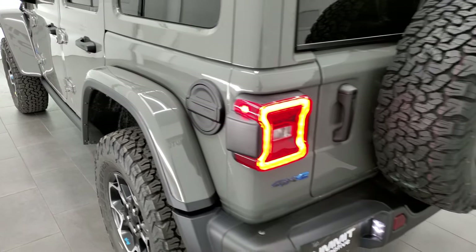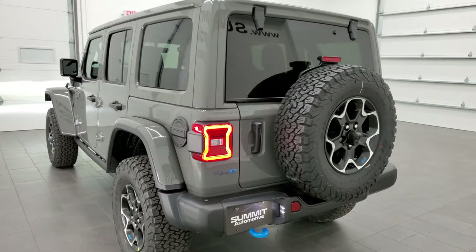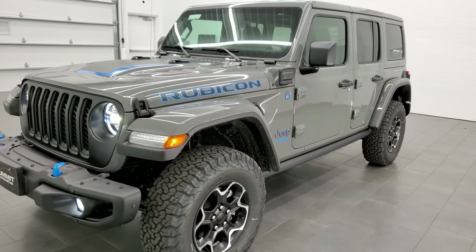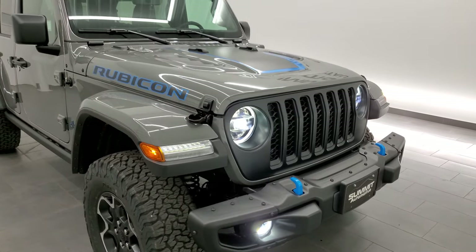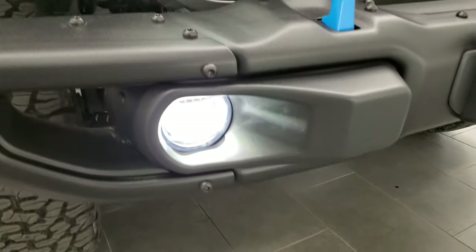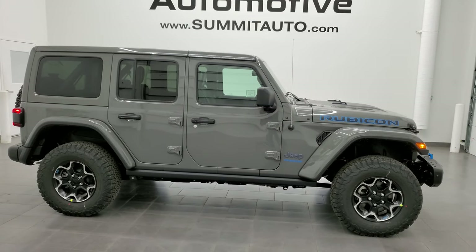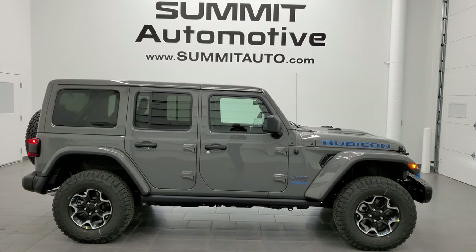I'll do one more walk-around with all the lights on so you can see this beautiful Stingray Rubicon 4xE. You get the LED running lights, premium LED headlamps, and LED fog lamps. The bumpers are metal bumpers as well. This is really a great Wrangler and it is for sale — go check it out at www.summitauto.com for full pictures, descriptions, and pricing from their two locations. For more HD videos go to youtube.com/summitauto.